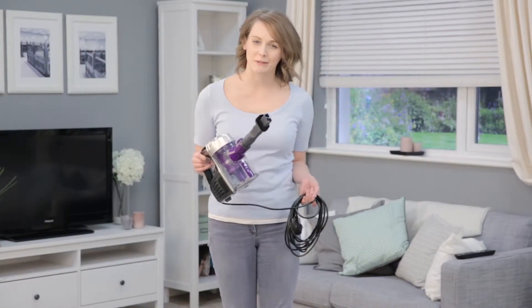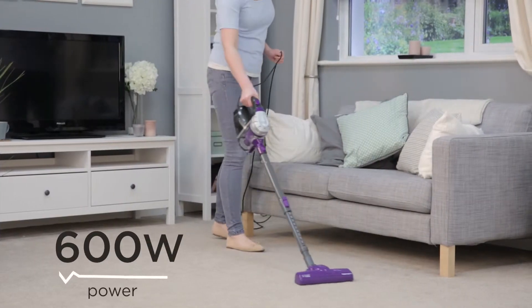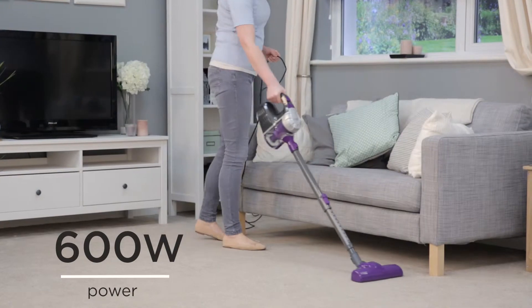Make carrying around your cumbersome vacuum cleaner a thing of the past. For a quick and convenient cleanup, the Turbolight Plus Corded Handheld Cleaner from Russell Hobbs is the ideal tool.